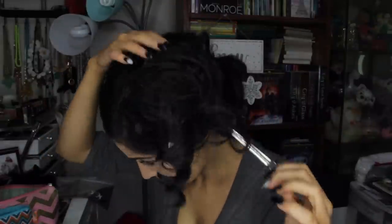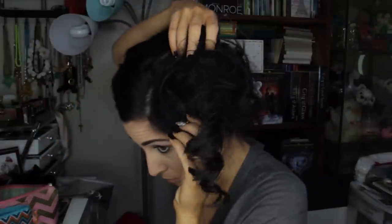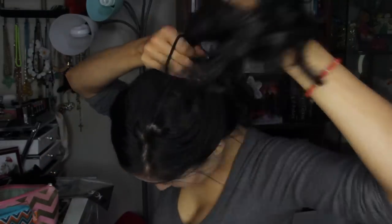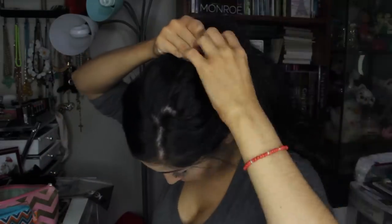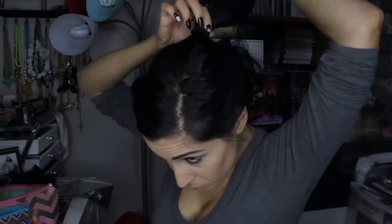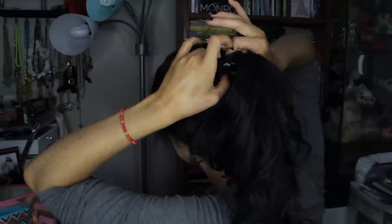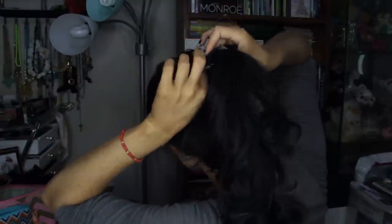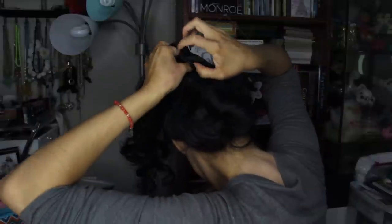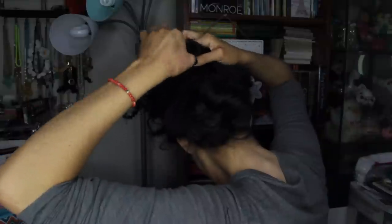Now take down the top portion of your hair and create a second ponytail above that lower bun with this top section. Once you have the ponytail, fix the area of hair around your face so it's framing it nicely. Then take your fingers and open up a hole above the elastic of this top ponytail, and take the whole ponytail and flip it through the hole and down and out — it's going to create a very nice twist.